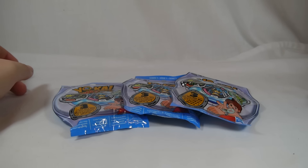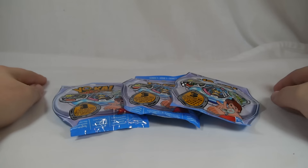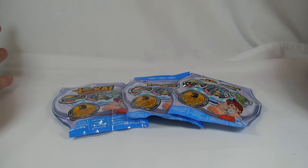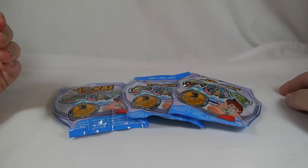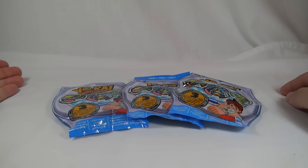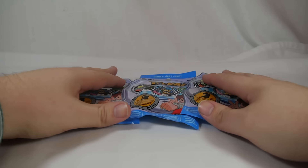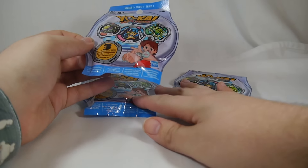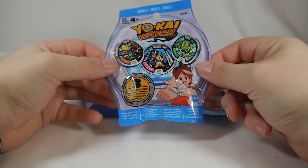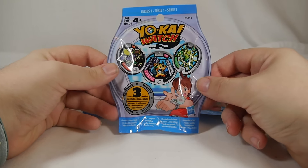Hey YouTube, Shikwenshinobi here with an unboxing of Yo-Kai Watch Mystery Blind Bags Series One. I've got three of them right here. I'm going to probably be doing multiple videos of these and I just decided to do three packs in each video, just to keep it a little bit shorter. Each blind bag is available at my local Toys R Us for $2.99 a piece.